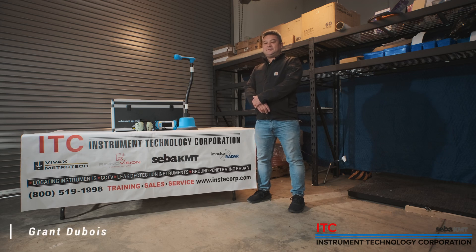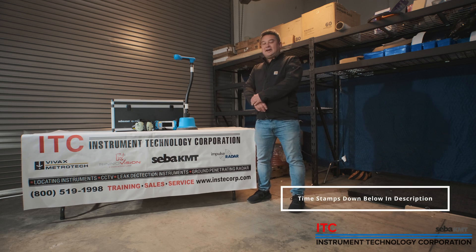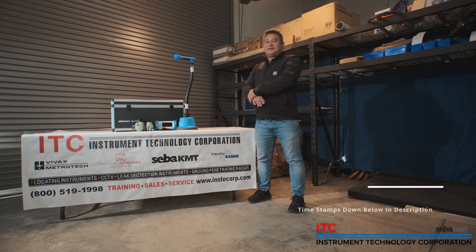Hello fellow leak detectors. My name is Grant with Instrument Technology and today we're going to be talking about the SEBA KMT HL7000 listening device.